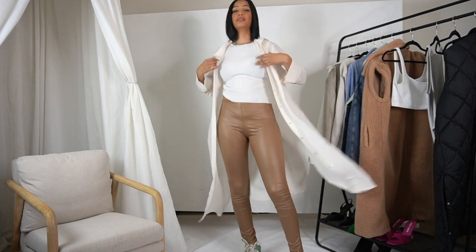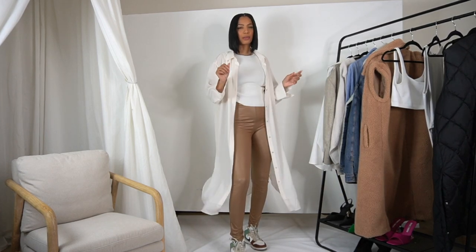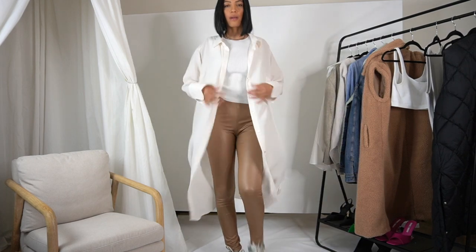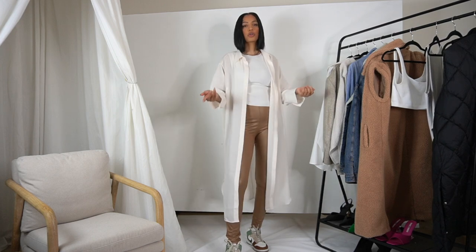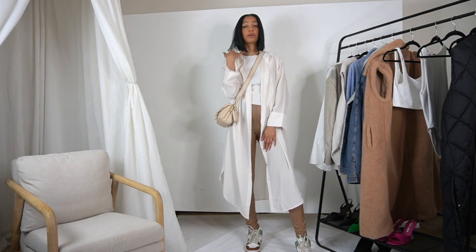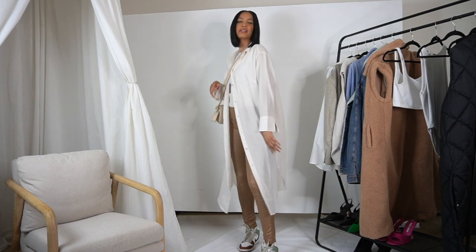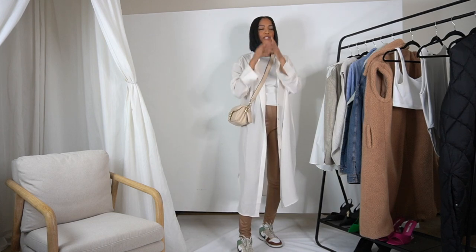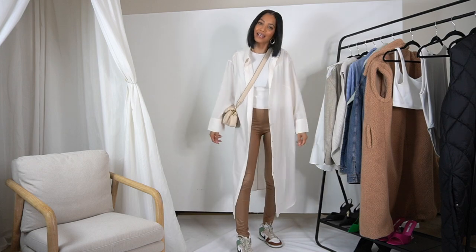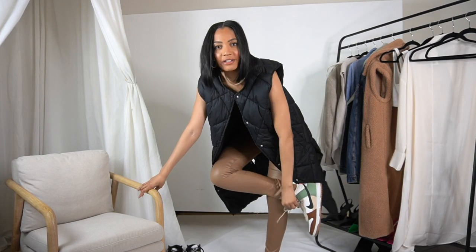One thing you absolutely must have in your spring wardrobe is a good flowy cover-up. This one is almost like a cover-up slash dress — you can wear it to the pool as a cover-up for your bathing suit, or layer it for spring since it's very lightweight. I was initially going to put heels on with this, but I kind of like it just with my Dunks. Unlike the button-up outfit, which felt more dressy, this is definitely just throw-on-and-go — more casual. I wanted to give y'all at least two casual looks.